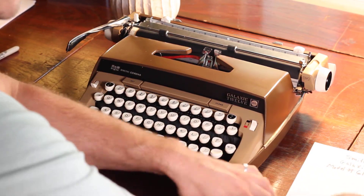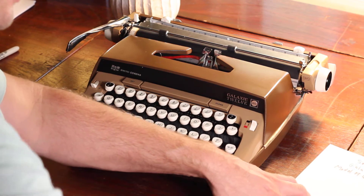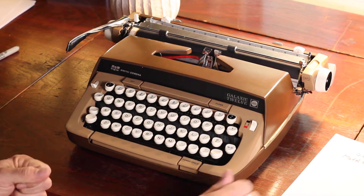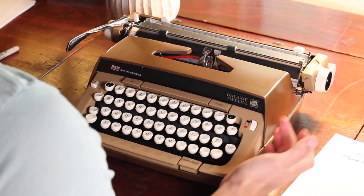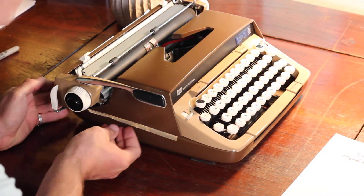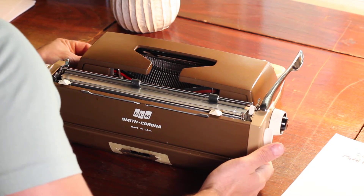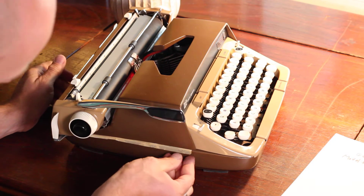Let me get some of this ink off my hands first. I'll probably wash my fingers — I'll be alright. Anywho, this typewriter is in great condition. It's got a couple little scuffs. Looking it over, it looks like there's tape on the side — I just now noticed that. There's tape over here too.